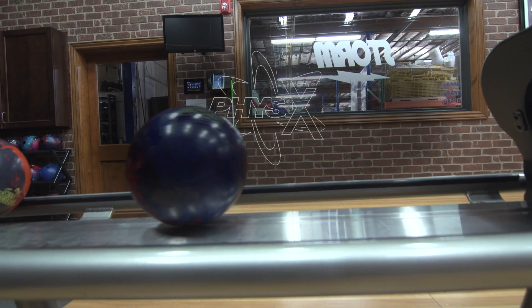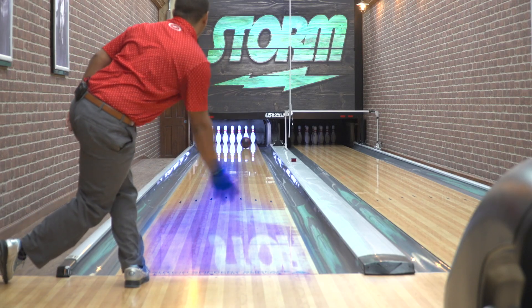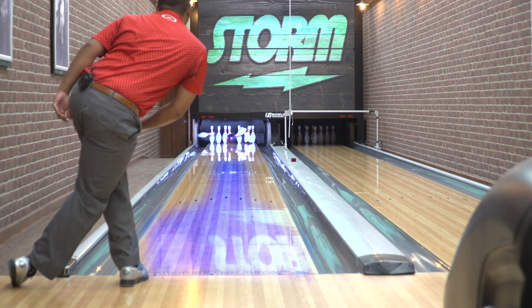For our second option today, I chose the Storm Physix. The reason I chose this ball is because it's a hybrid cover stock, asymmetrical weight block. This is going to be great for conditions where it's a little bit more of a higher friction lane surface and you still want a touch more continuation than maybe the Gravity ball might give you.